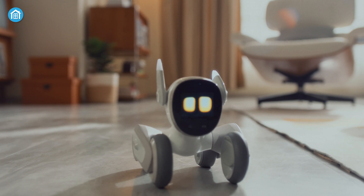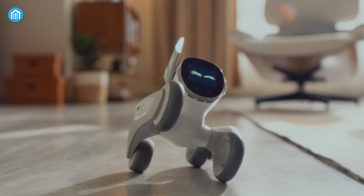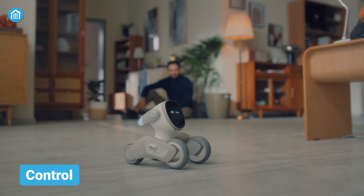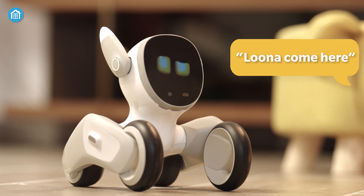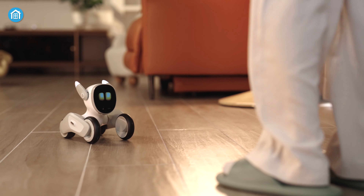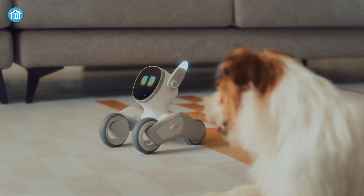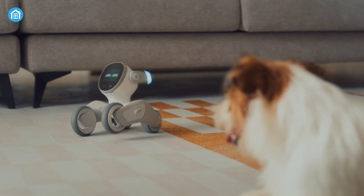Not only that, using her moving body parts like legs, ears and eyes, she has more than 700 expressions. Moving on to control, which is simple as that. No matter where she's at, just call her and she'll be there for you. Don't worry, she can understand both verbal and gesture commands that really help your kids and pets to stay entertained at home.